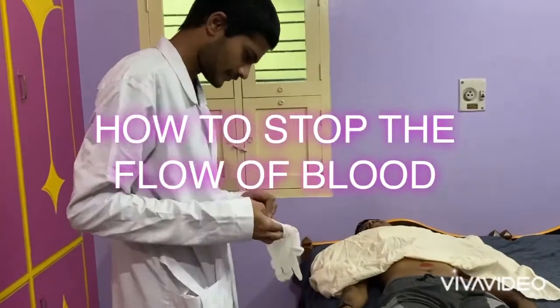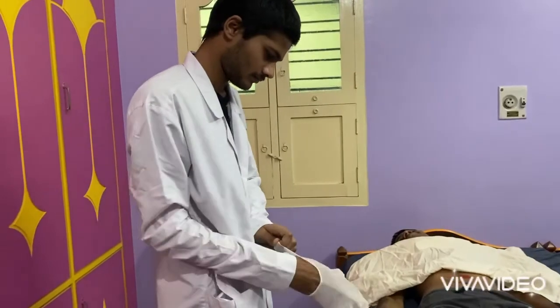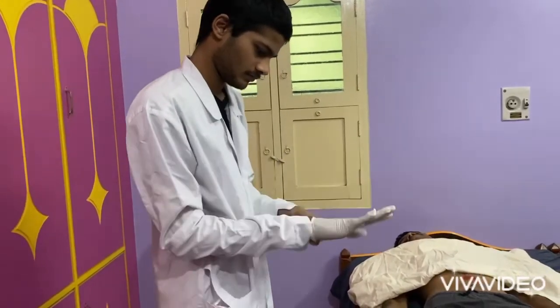In this video we are going to see how to stop blood flow or bleeding. First of all, take precautionary measures: wear gloves, masks, and any other required safety equipment.